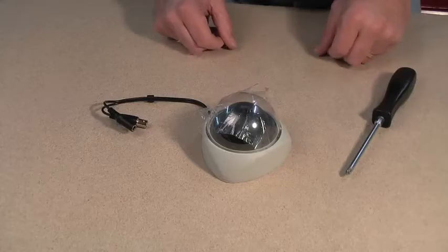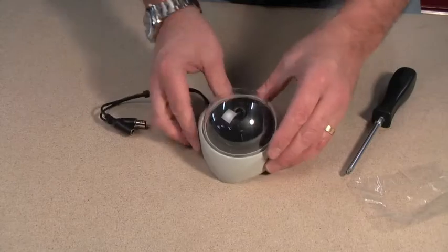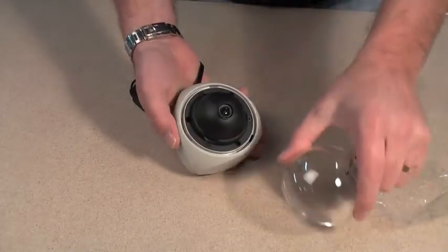Hello and welcome to CCTV42.com. In this short video we're going to look at setting up an internal dome camera with a fixed lens. Firstly, remove the protective covering of the dome, then remove the dome by turning it slightly anti-clockwise.